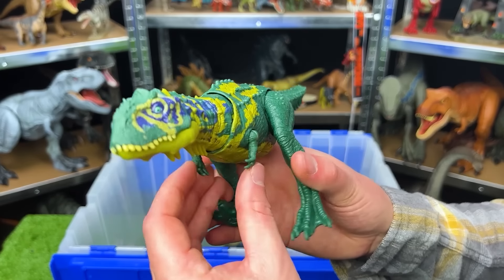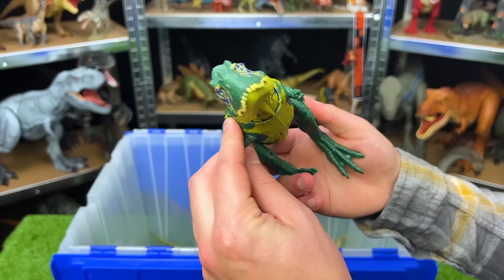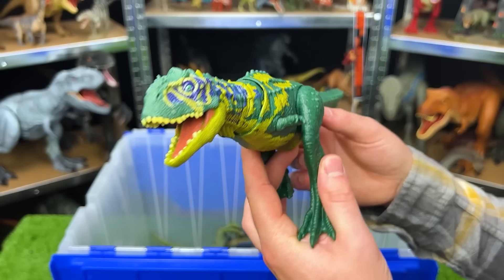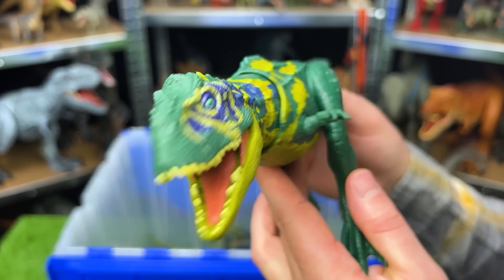Next up we've got, I believe, a Majungasaurus. This is a super colorful dinosaur. It's got the dark green, yellow, and blue on its neck. It's got those teal eyes. And like many of the other dinosaur figures, you can use the tail to move the head and neck around.